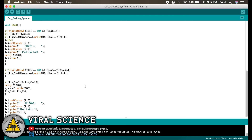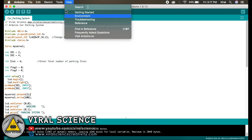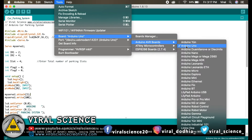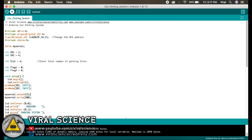This is simple code to understand. We will upload this code to our Arduino Uno board. Go to Tools, select the board, select AVR board, and select Arduino Uno. Then go to the port, select your port, and simply upload this code.